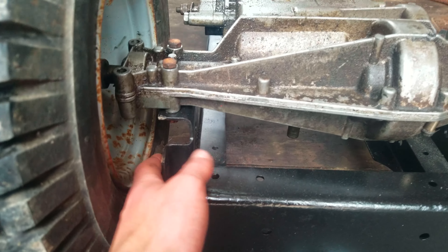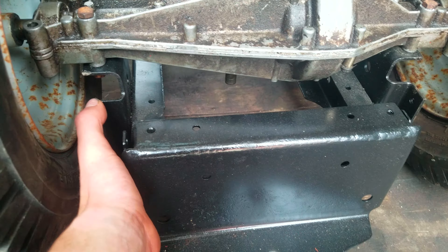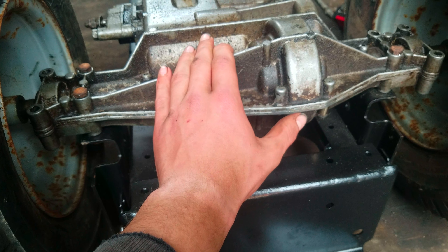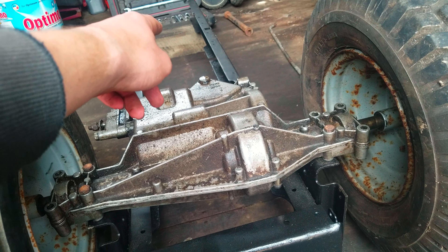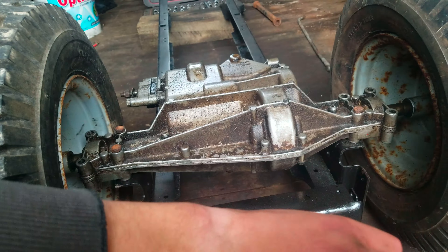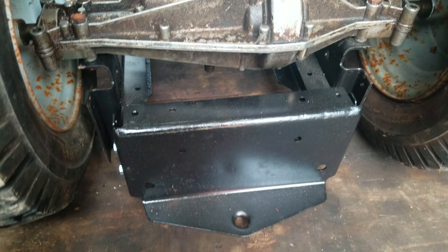These brackets that hold the transmission on — I've drilled holes and flipped them upside down, so the transmission is upside down and the pulley will be at the same height as stock. That means I can run the stock engine height and everything, and it uses the same clutch. Makes it all easy.